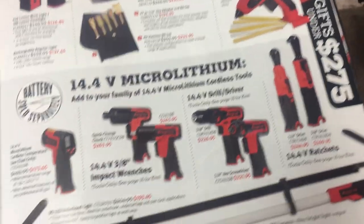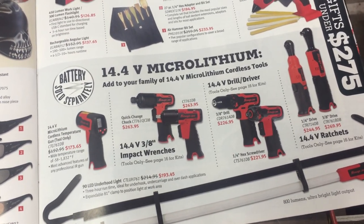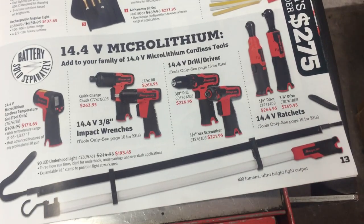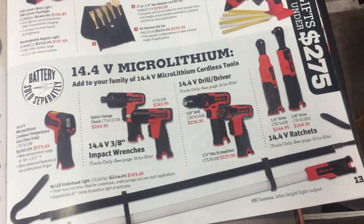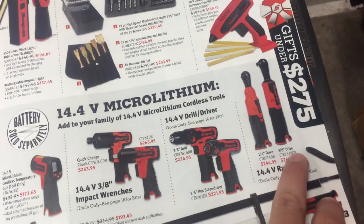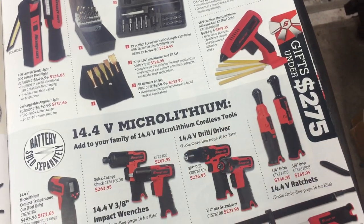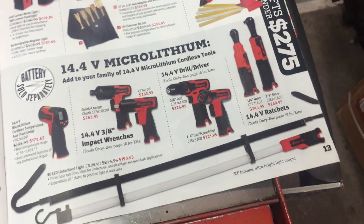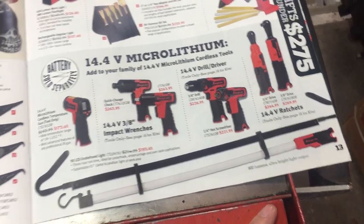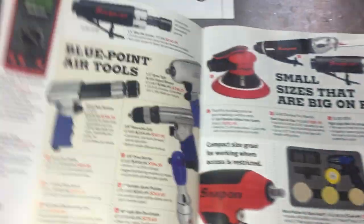More stuff for your 14.4-volt tools — if you've got that stuff, this may be of interest to you. I don't have any right now, but I've heard good things about the 14.4-volt ratchets. It looks like they've changed between the 3/8 and quarter drive — they used to be the same tool with a different head, but now it looks like they're actually offering them a little differently. Underhood light — they're probably handy, but I don't know; there may be other options for you.